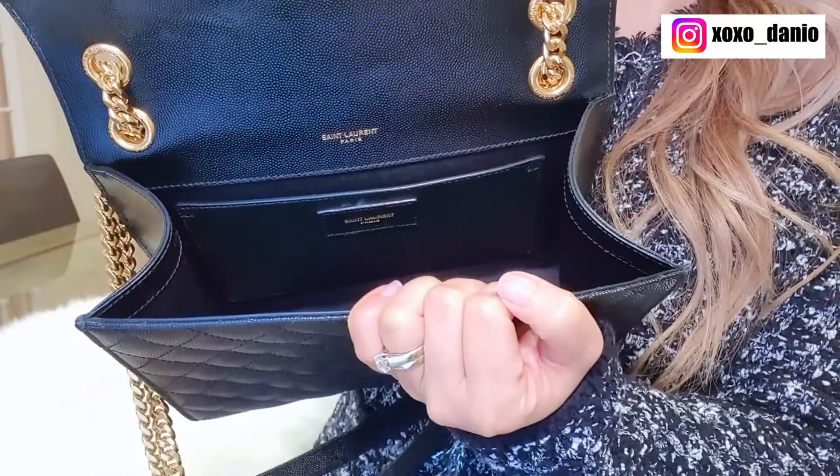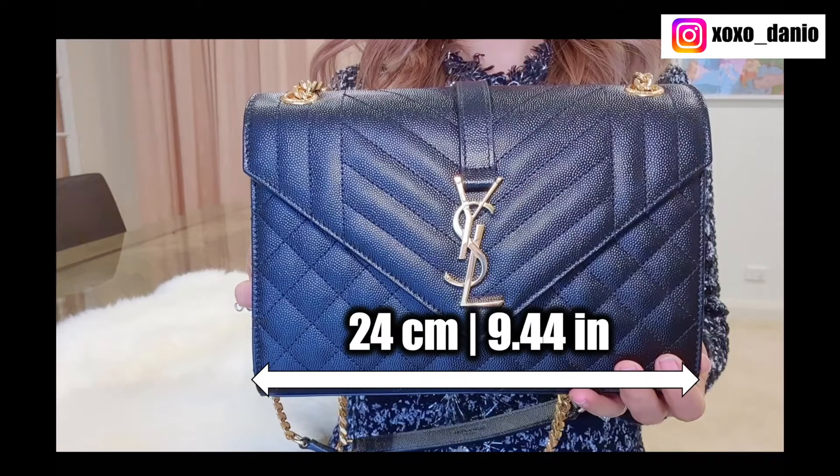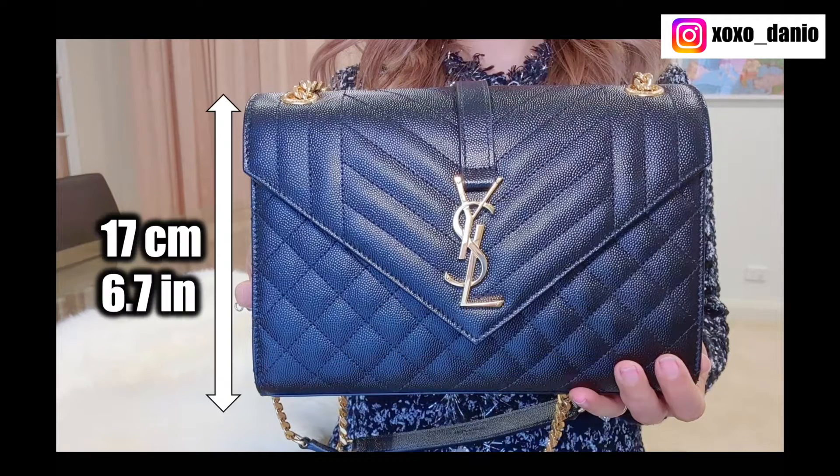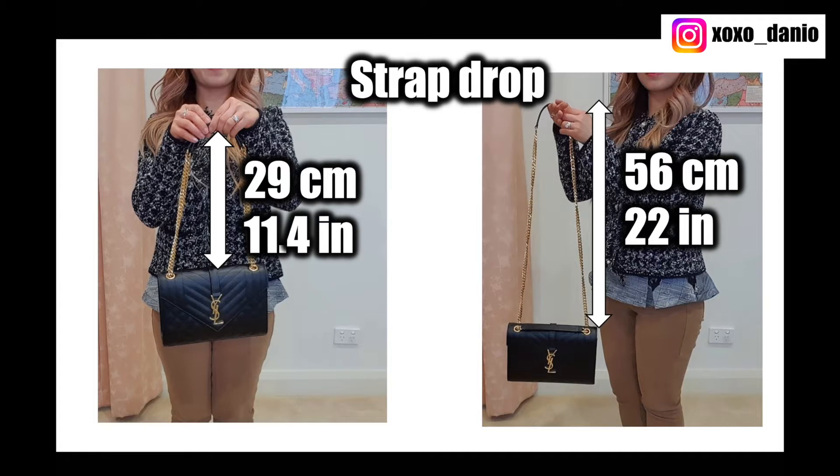The bag serial number is on the label at the bottom, debossed into it. In terms of dimensions, this bag measures 24 centimeters in width, 17 centimeters in height, 7 centimeters in depth at its widest point at the base, and the strap drop varies from 29 centimeters to 56 centimeters.